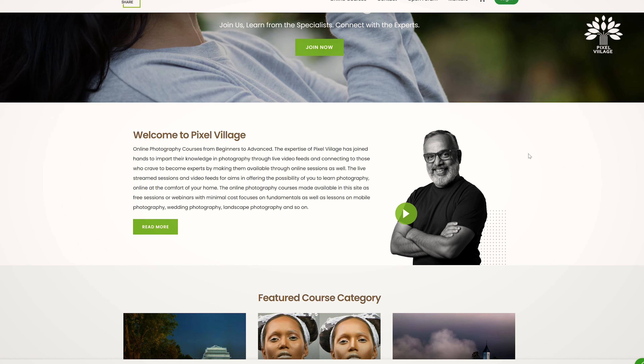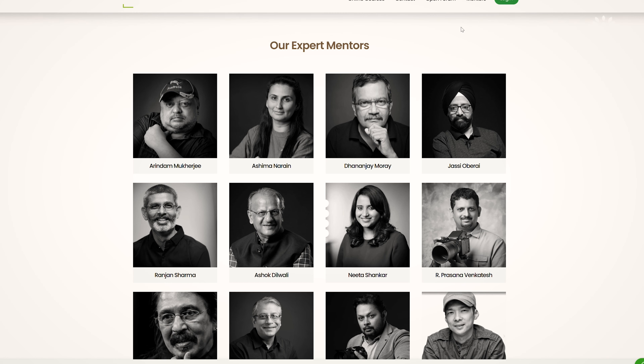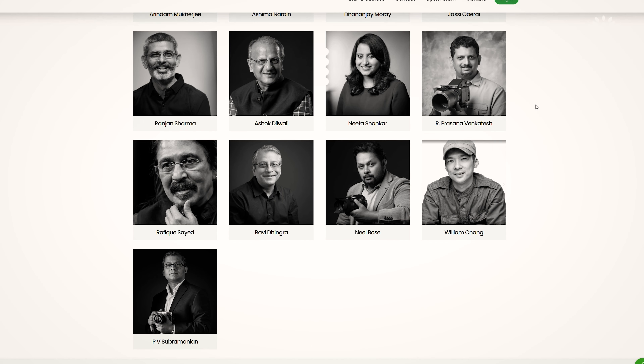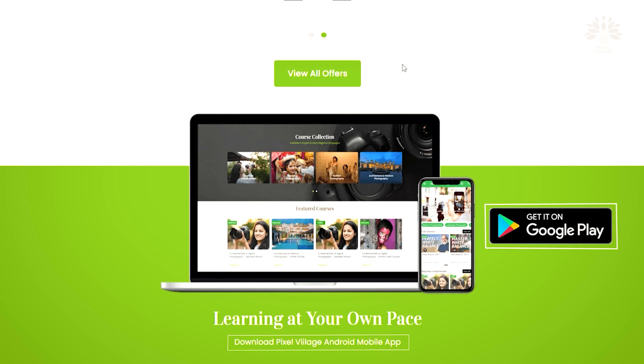Keep shooting. I'll see you in another video. If you are interested in learning photography, please head over to pixelvillage.com. We have a set of fantastic photography teachers there taking classes for you. They're all recorded sessions — you can watch the bouquet of offerings, and if you like it, you can subscribe. Bye for now.